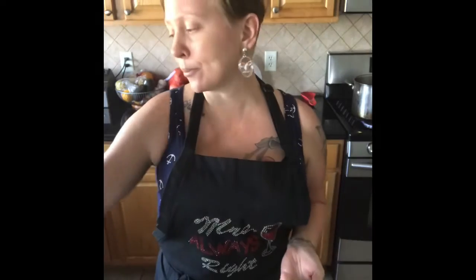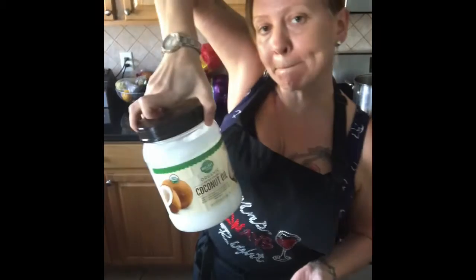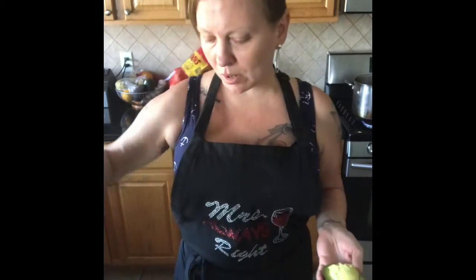Hey everyone, we have something super delicious and super easy to make today — a vegan chocolate pudding. We're doing this with avocados, agave, cacao powder, coconut oil, and a little bit of plant milk — coconut milk, almond milk, whatever you want to use.